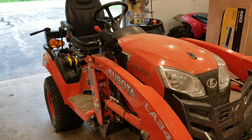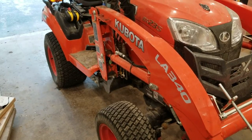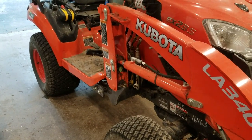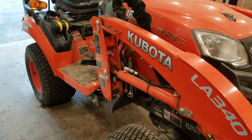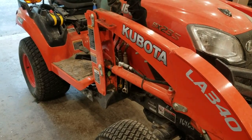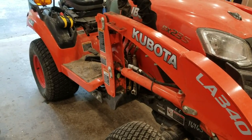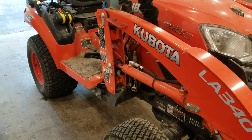Hey YouTube, so on my BX23S here, I have my propeller shaft fan — the hydrostatic fan — that's plastic. I have a bunch of fins missing off of it, so I'm going to take some time today to make a video and see if we can get it replaced. I've done a little research on it as far as the BX25S, and it doesn't seem too difficult, looks a little time consuming. But I'll go underneath the tractor here and show you what we got going on.